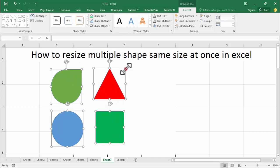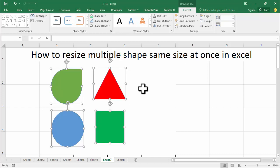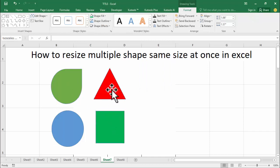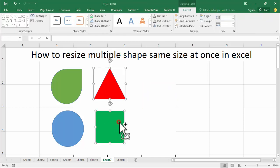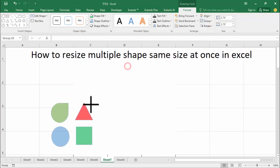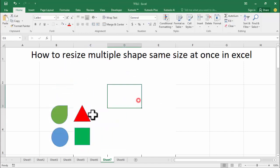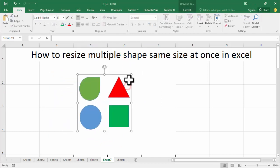Hold the shape and resize your shape to the same size. Another way to resize: double click the shape, hold Ctrl, group, then hold and resize your shape. That's all, thanks for watching. Please subscribe to my channel.